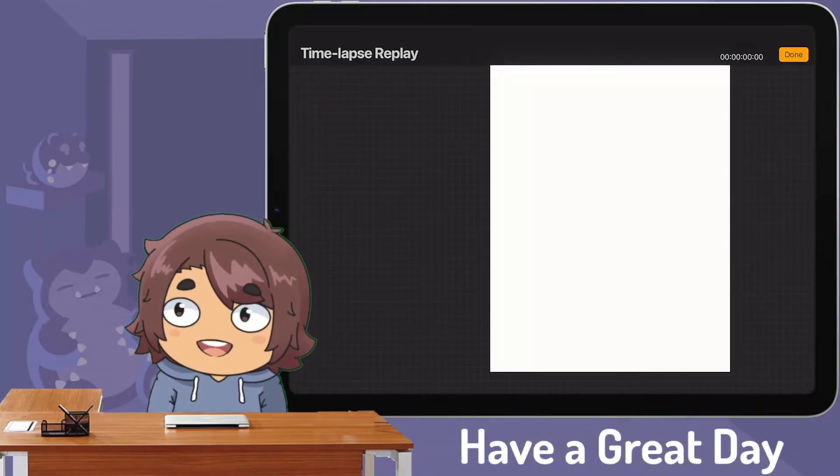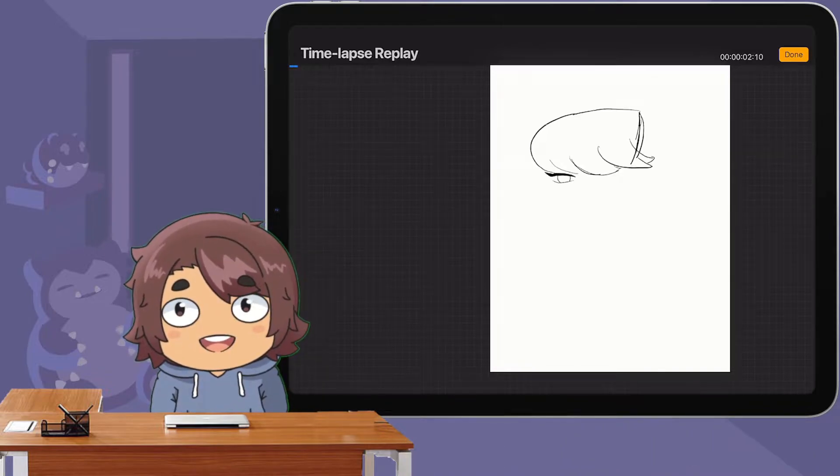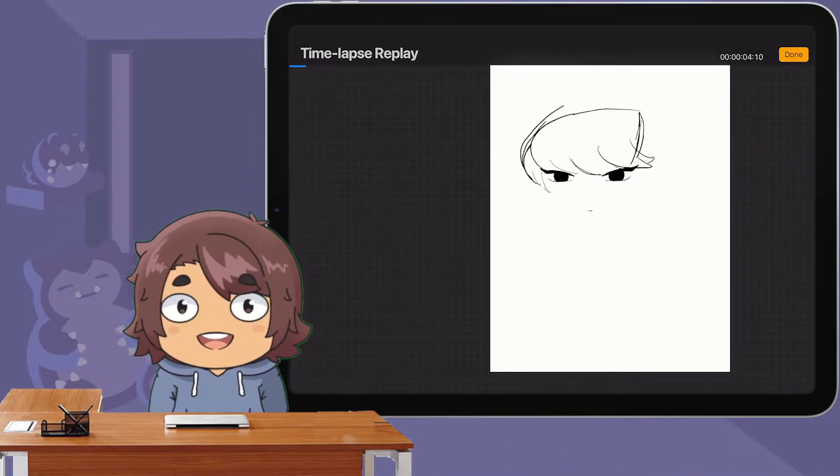Hello there everyone and welcome back. My name is Kev Tendo and today I'm going to be showing a picture I drew of Komi from the Komi Can't Communicate anime.